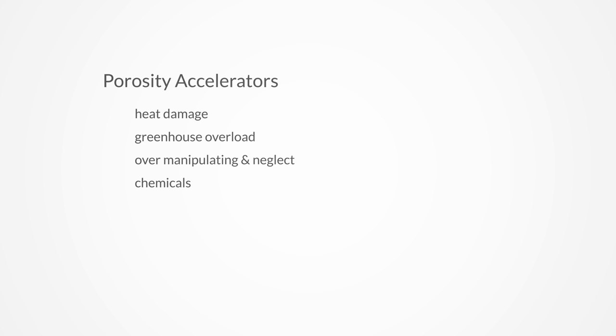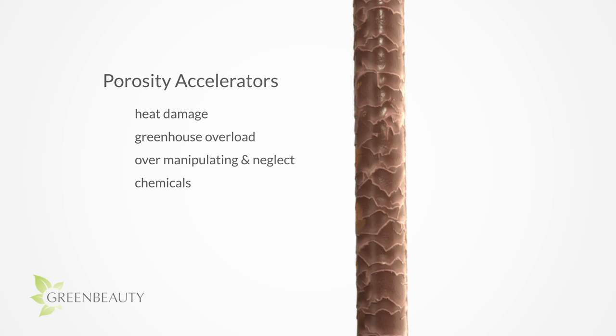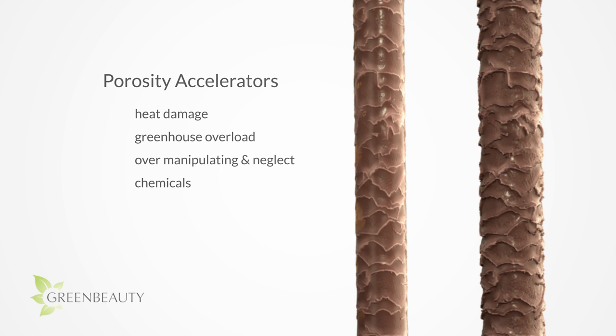These porosity accelerators apply to people with low porosity and to people with naturally high porosity hair. The main difference is that due to already fragile and thinner cuticle layers, naturally high porosity hair types experience the same cuticle damage easier and quicker. Damage that's barely noticeable to low porosity hair types can be a major setback for those with naturally high porosity hair, making it really important for them to be very gentle and protective with their hair.